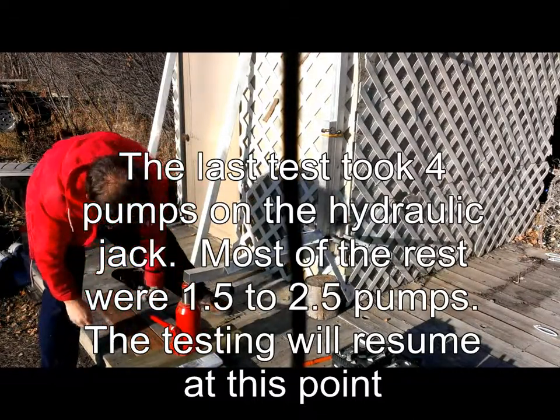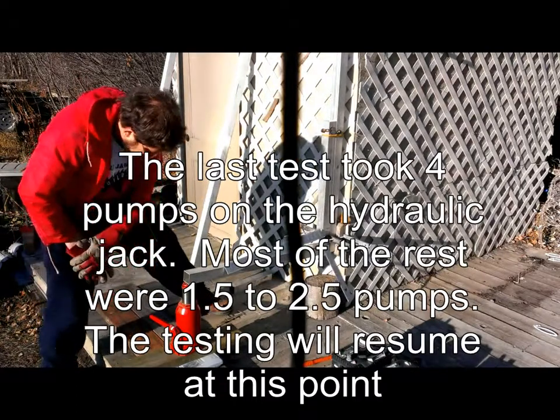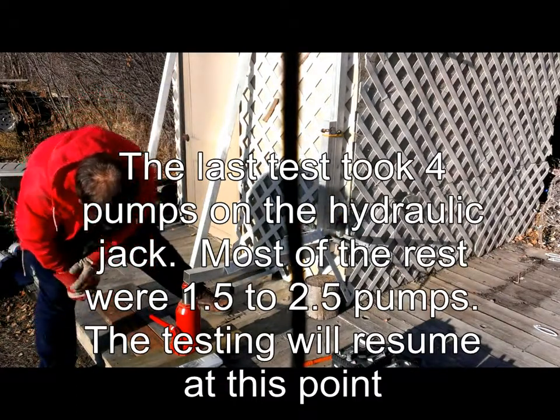It looks like I destroyed the joint for no reason. My scale has bottomed out.